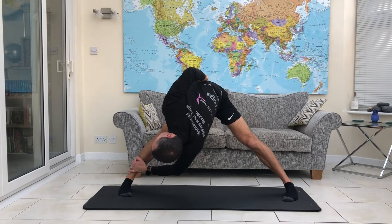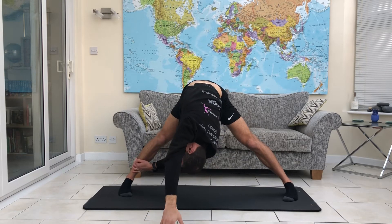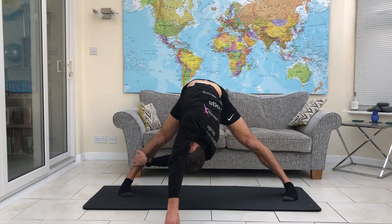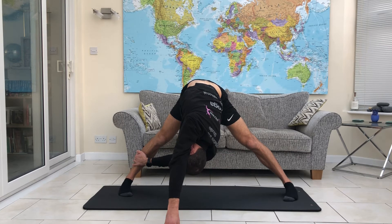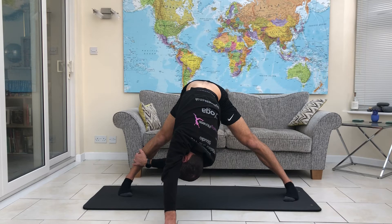From here — and obviously you can hold these poses for a little bit longer — we're going to take that left hand and reach it over the head. We're still rotating, still trying to look over towards that left side.